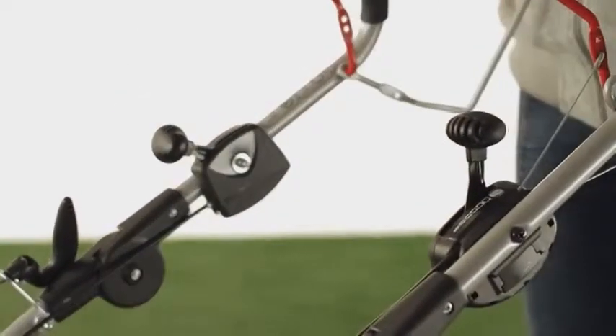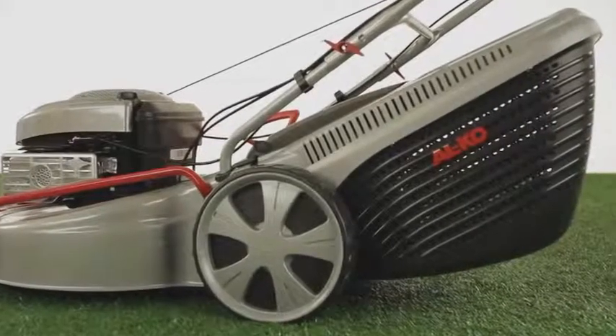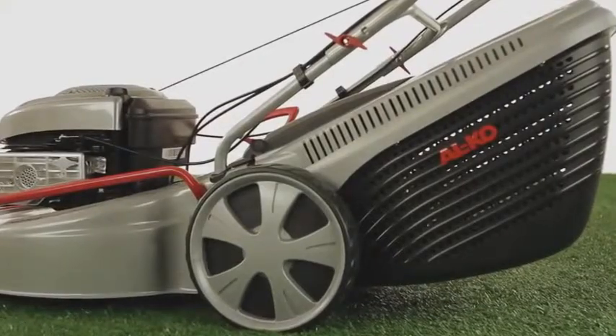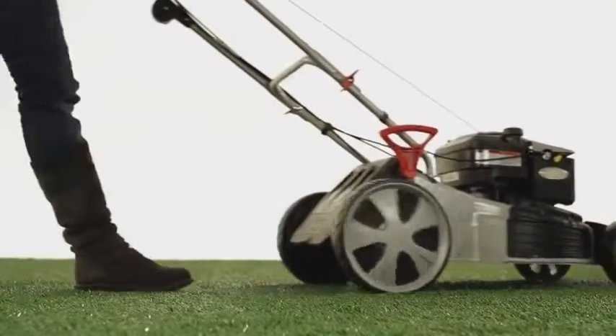The variable speed rear wheel drive offers the optimal pace for any conditions. The extra-large rear wheels are gentle on your lawn and also ensure optimal operating comfort and excellent traction.